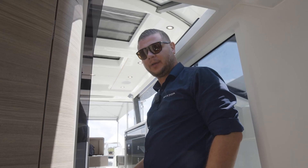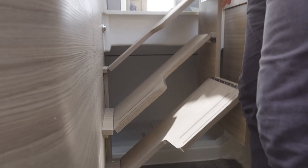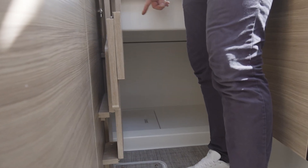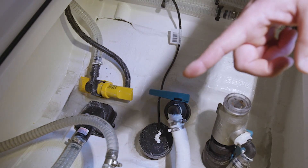Still in the front cabin of the 400, there are a couple more technical areas of interest. Underneath the main stairs down to the cabin, we have a hatch under the mattress. Here we have the strainer and the seacock for the air-conditioned water pump, and the air-conditioned water pump itself.